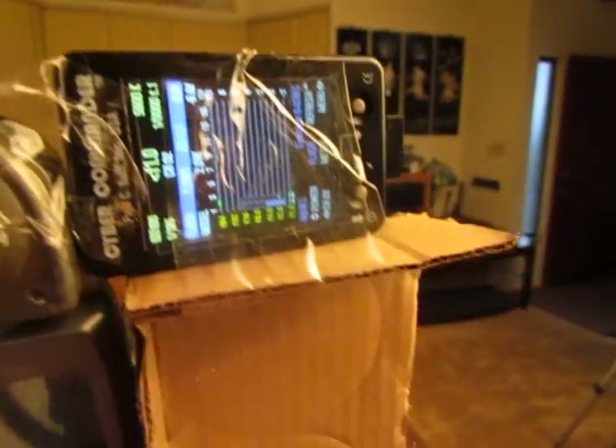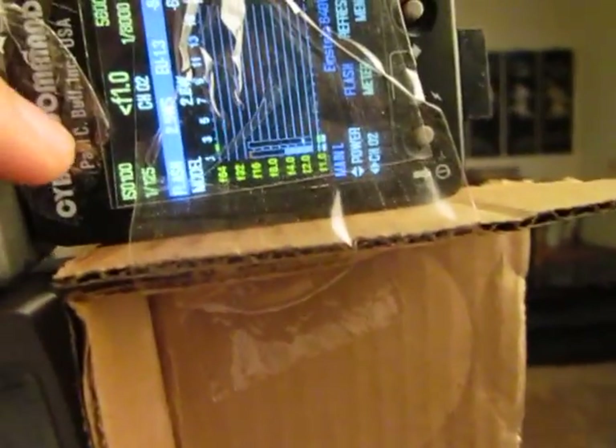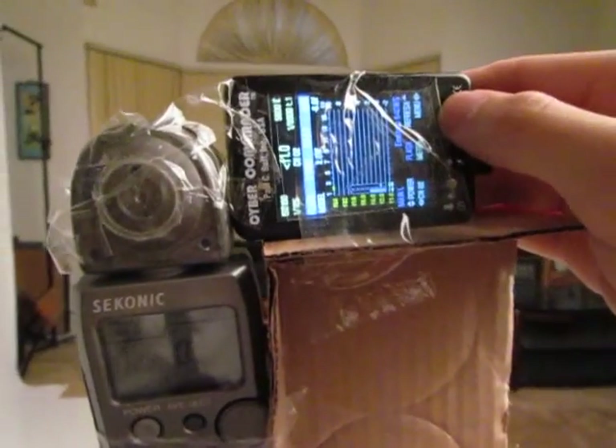The Einstein is at minimum power, 1/125th of a second, ISO 100. Let's turn on the Sekonic into flash detection mode — and there it is. It's a bit ghetto but it works. Here we go, I'll just read off the numbers as they come.